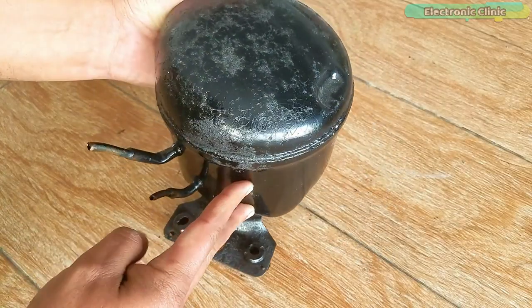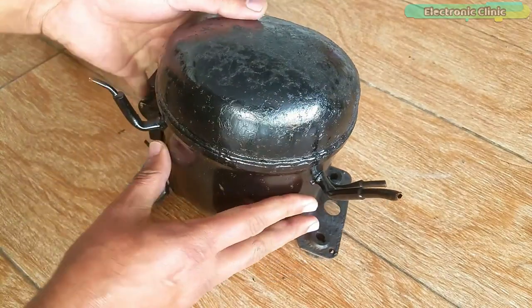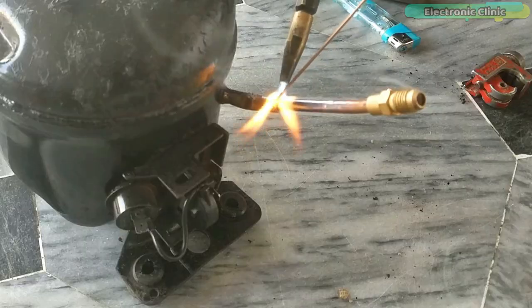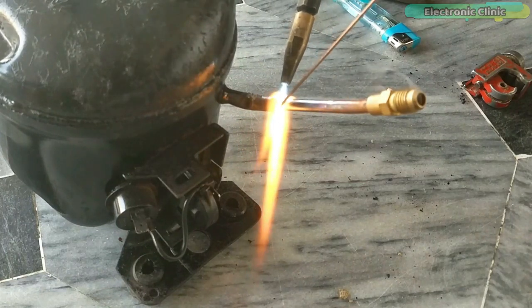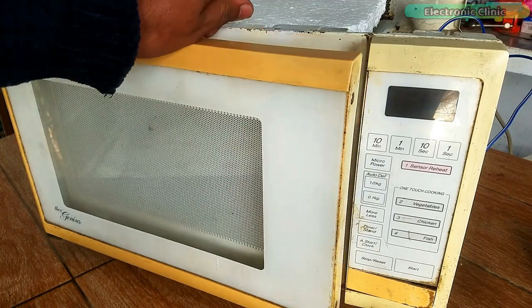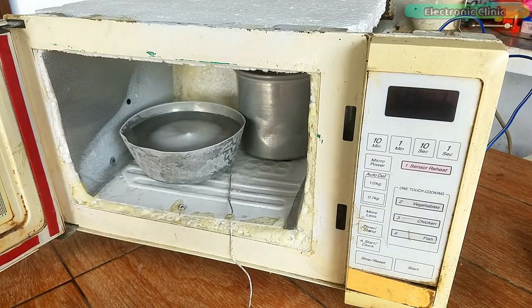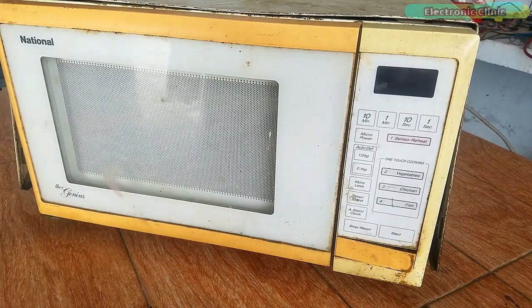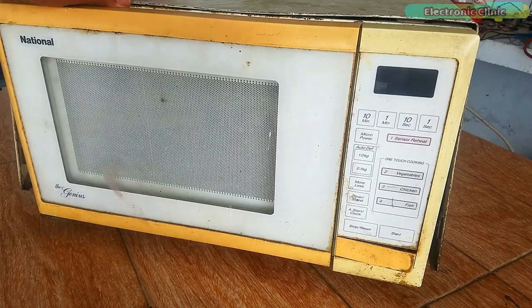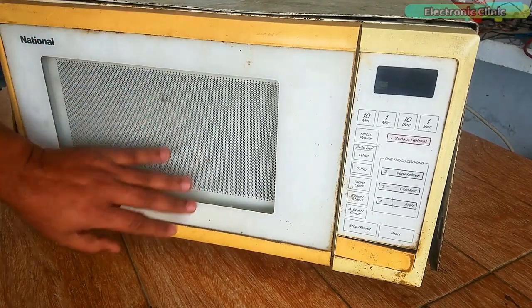I will also talk about how to identify the compressor gas charging pipe, suction pipe, and discharge pipe. I will also practically show you how to perform welds and how to find and fix gas leakage. So if you watch this video from start to the very end, I'm sure you will be able to make any size DIY refrigerator, fridge, or freezer. Let's go ahead and get started.